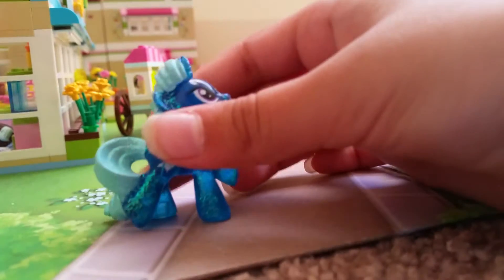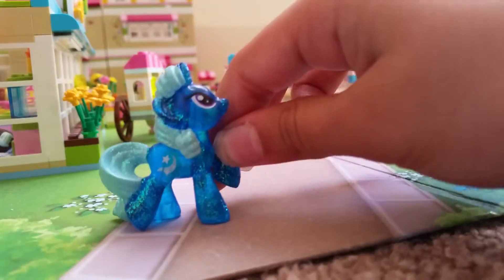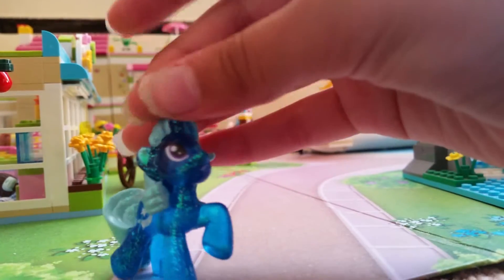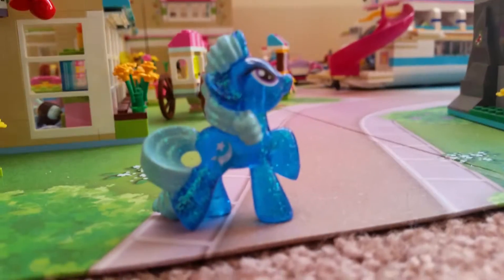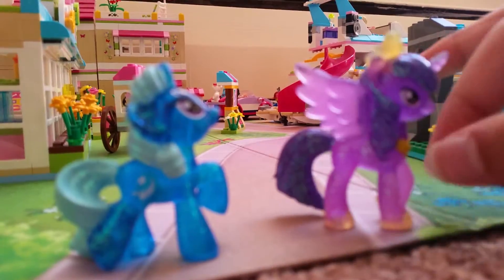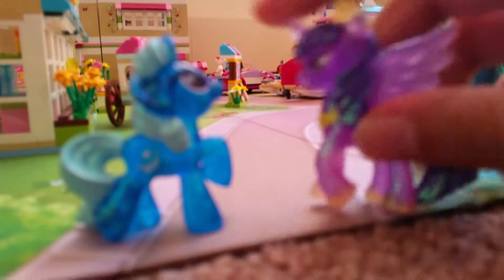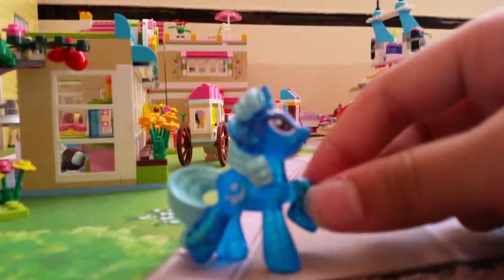This is a new mold for Trixie — well, it's not a completely new mold overall, but it's a new mold for Trixie specifically. In series six, she was like the Twilight Sparkle mold — you can correct me in the comments — without the wings, crown, necklace, or hoof fence. Her mane was like this and her tail like this.